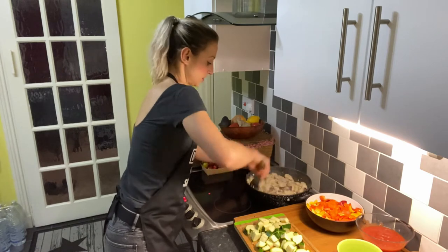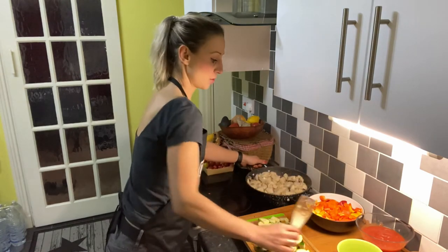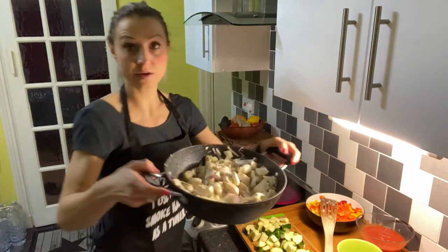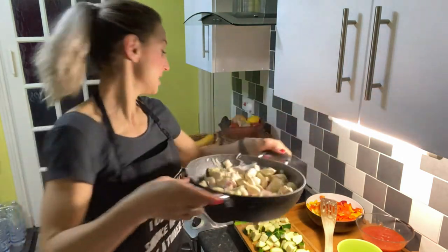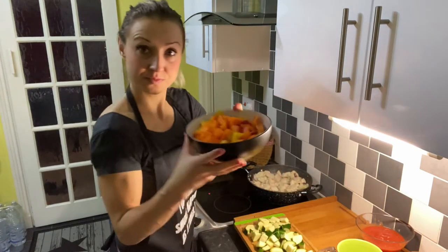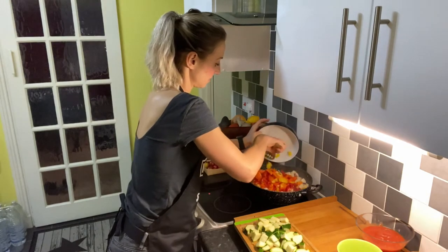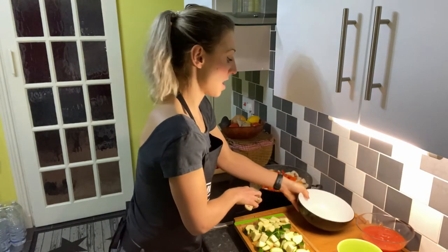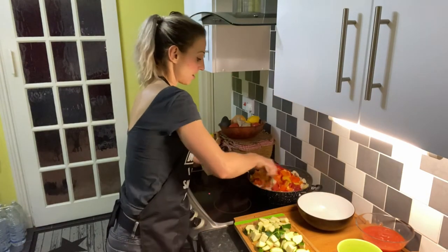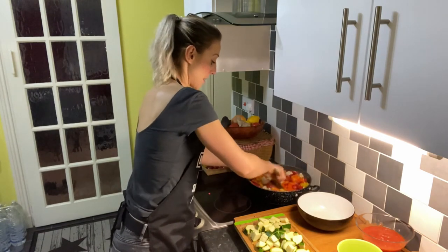This looks good to me — let me just show you what that looks like right now. The next step is to add the peppers. Now we have to fry everything together for about 3 to 5 minutes.